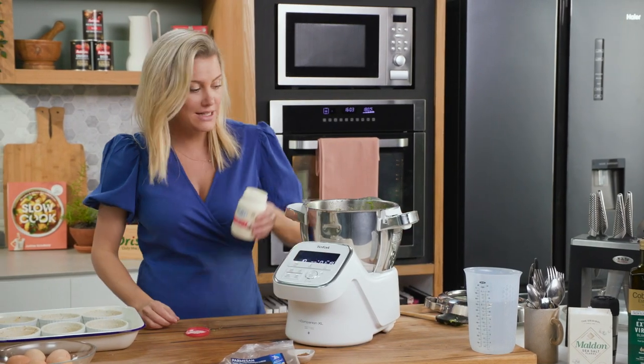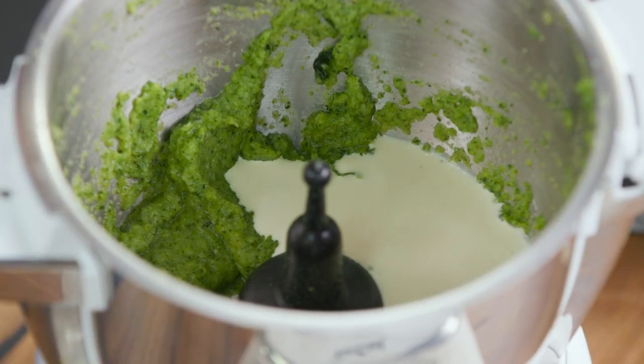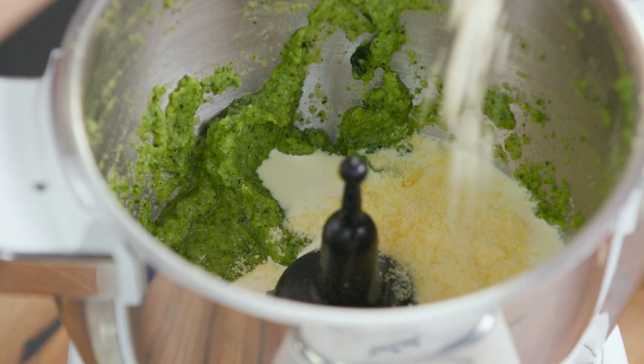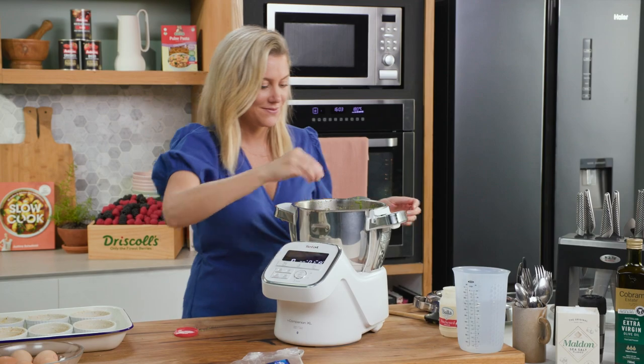So 120 ml in — we'll just roughly measure that — and some parmesan cheese, a sprinkle of that. If you like you can change this to cheddar cheese; even blue cheese works a treat too.